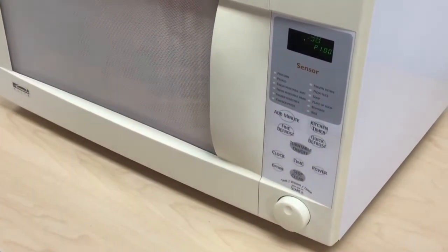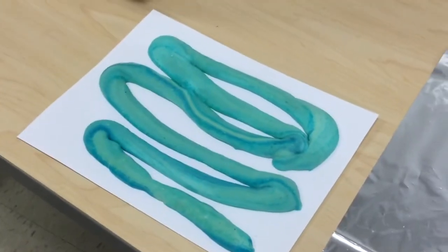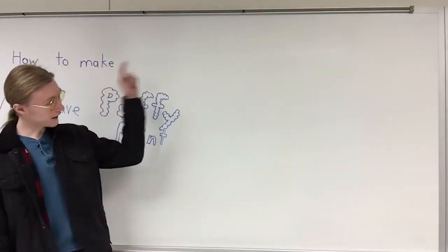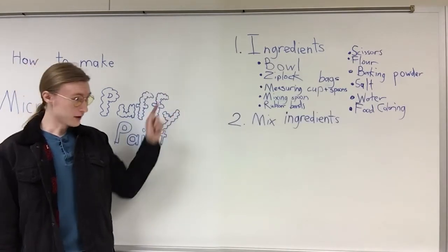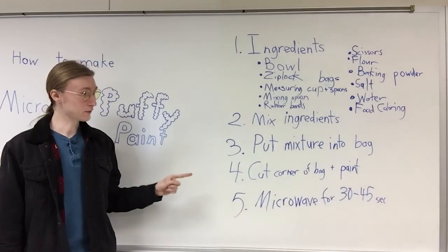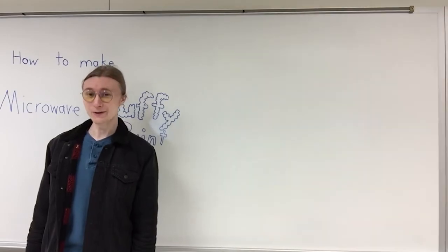To recap: you gather all your ingredients, mix them together in a bowl, put it in a bag and use that to paint onto cardstock, and then you microwave it. Have fun everybody, and goodbye!